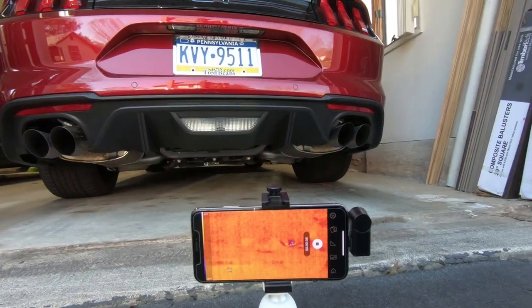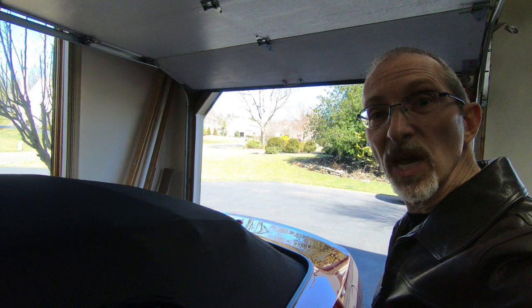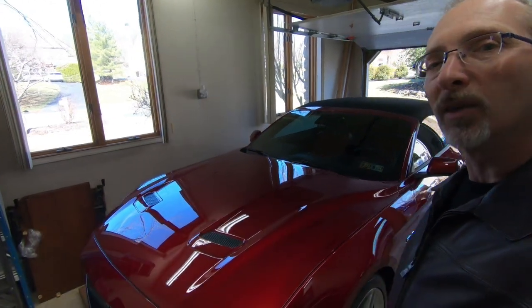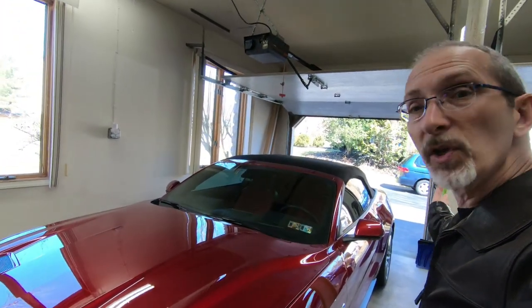Alright, we are recording. Now just so you know, it is a chilly, blustery day here in eastern Pennsylvania. It is about 43 degrees outside. My car was in a garage, so it is probably about 55 degrees in the garage. I left the doors open for about 10 or 15 minutes just to let some of that cold get in here.